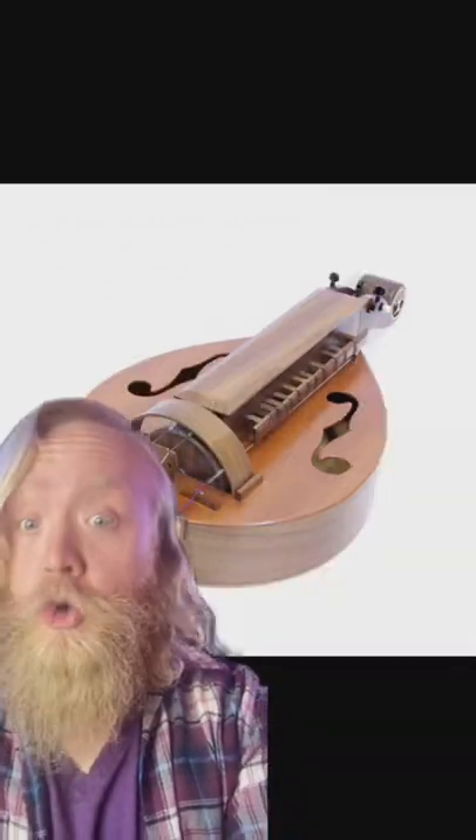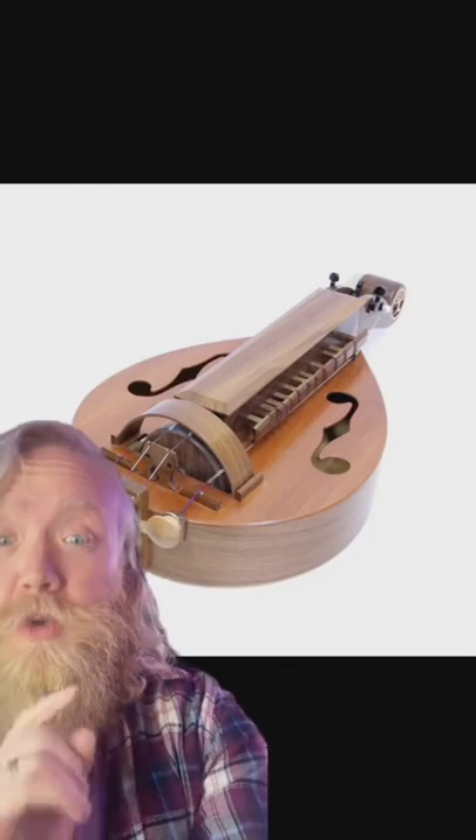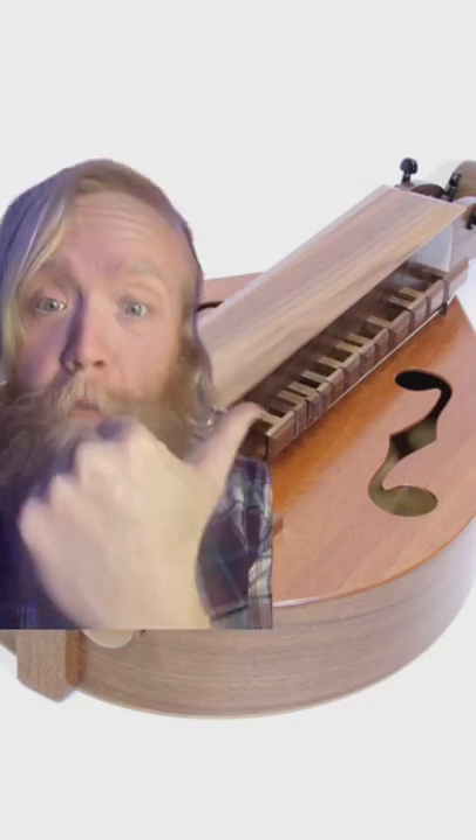The Hurdy-Gurdy is a stringed instrument similar to a violin, but instead of using a bow, it uses a rosin wheel. You crank the little knob and it turns the wheel that rubs the strings. Instead of actually hitting the strings with your fingers, it behaves more like an auto-harp where you hit the little pegs to hit the strings to make the notes.